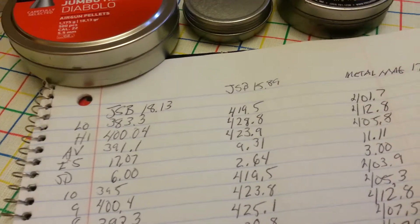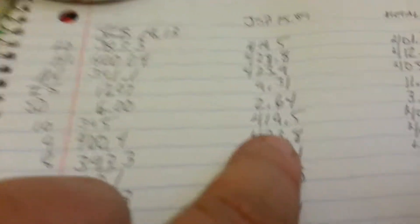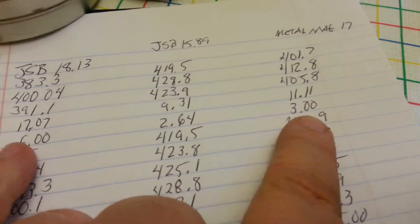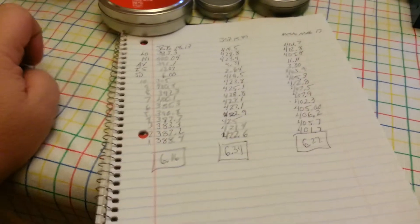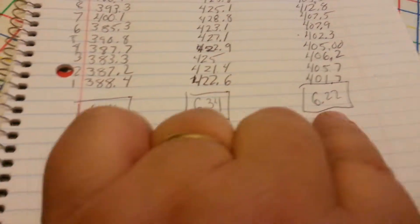It's kind of discouraging. Though, look at the standard deviation of the first string I shot through this gun — it was 6. And the next time it dropped down to 2.64, and then 3, which is still half of 6. The gun was tightening up over that shot time. I think this might be a cause to try and experiment with some ultra-lightweight non-alloy pellets, since this is going to be a close-range thing anyway, to see how much I can bump these numbers up.